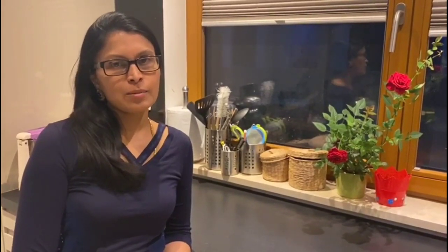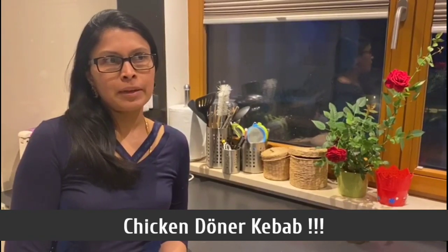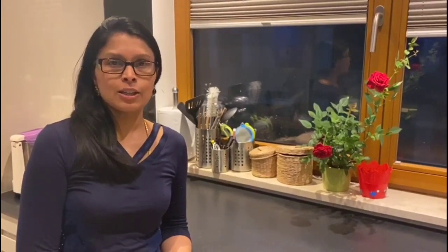Hello, welcome to Jindobre. Here is our recipe for Chicken Doner Kebab. Chicken Doner Kebab is known all over Europe — I want to call it European food. It's a very tasty food, and you know it's a Turkish food.